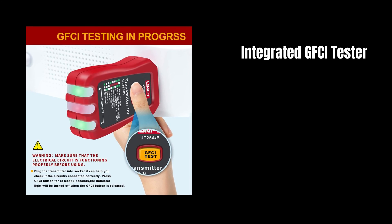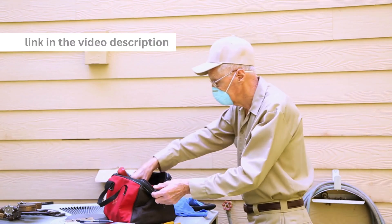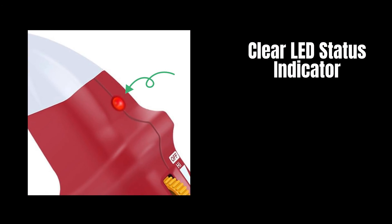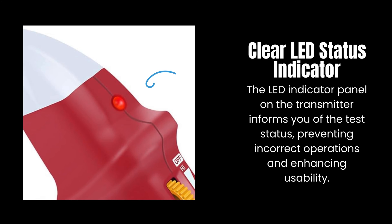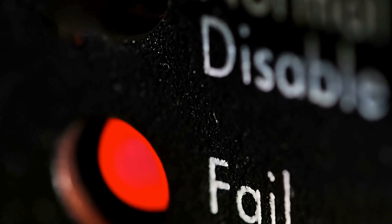The integrated GFCI Tester function ensures added safety, allowing you to test GFCI security with ease. The LED indicator panel on the transmitter informs you of the test status, preventing incorrect operations and enhancing usability.